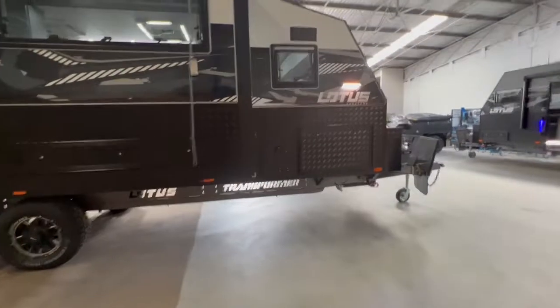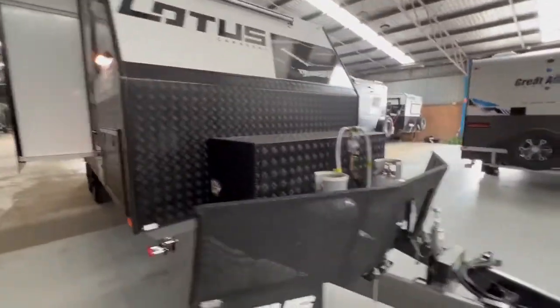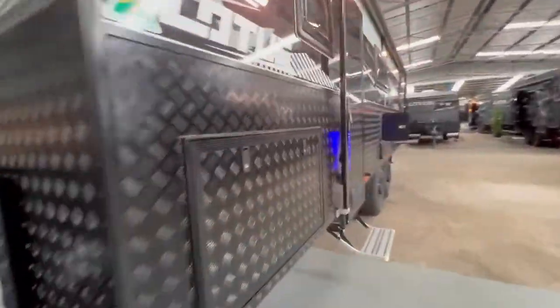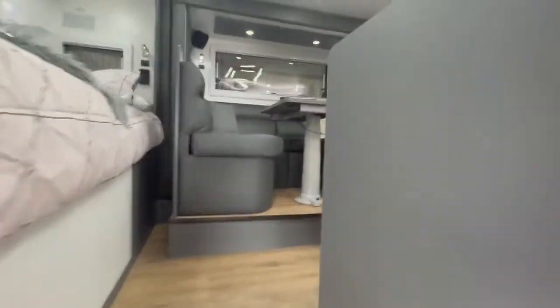The layout of the Transformer, as mentioned, can come in a large range of layouts. This one I'm about to show you is a 24-9. If you are looking at a different Transformer layout, please click on the ad and we can send you different layout options.